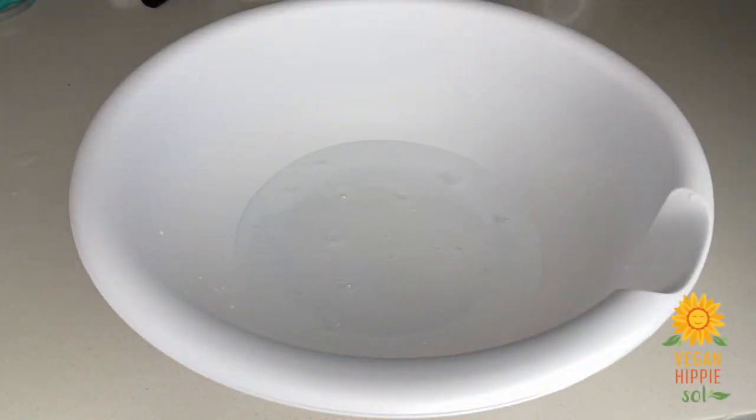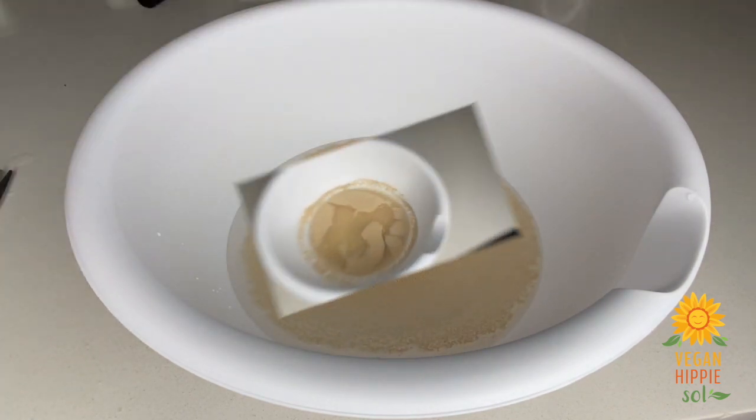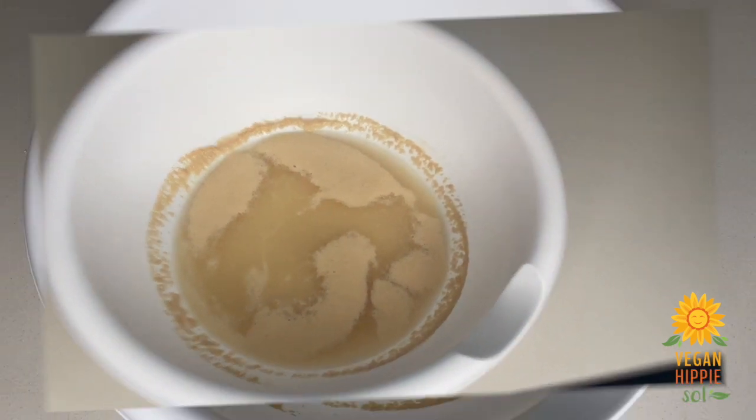We're going to start with one and a half cups of warm water with some sugar — I used about a tablespoon — and a yeast packet. Set that to the side to activate for about 10 minutes. While it's activating, you can prepare your flour and all of your other dry ingredients.